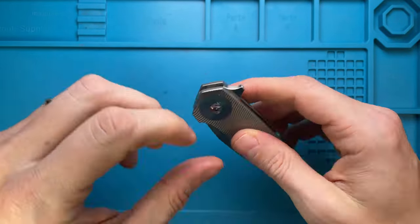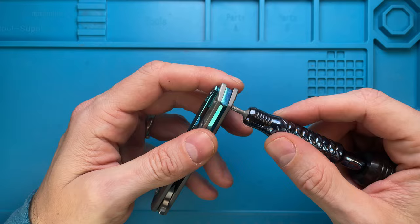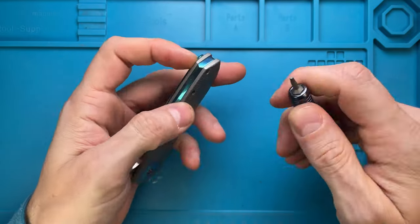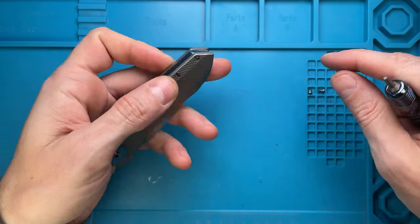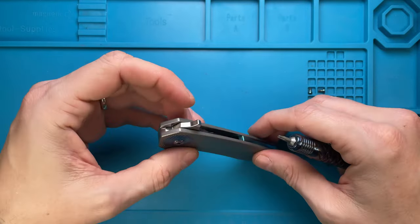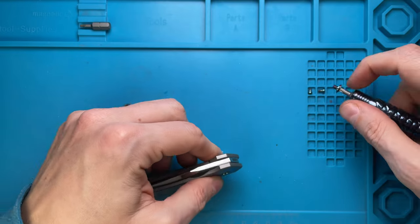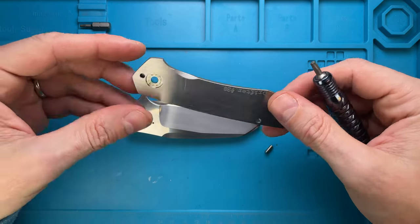We're gonna need a T8 for the two handle screws — one is out — and these are nicely anodized titanium screws, beautifully done to match the backspacer and the clip. Then we're gonna need a T15 torx bit screw to undo the pivot, like so.